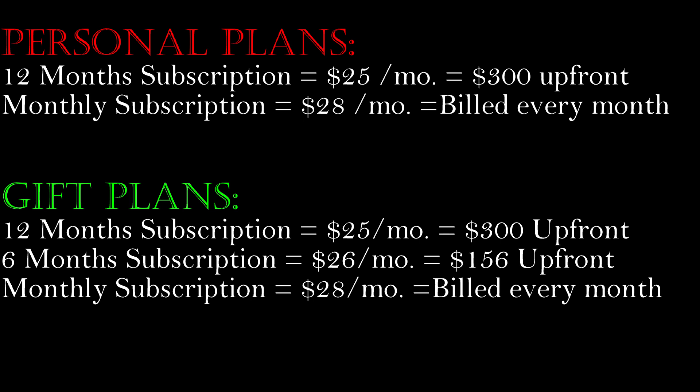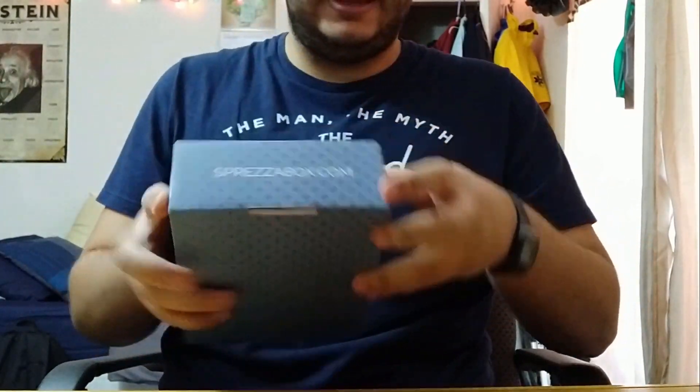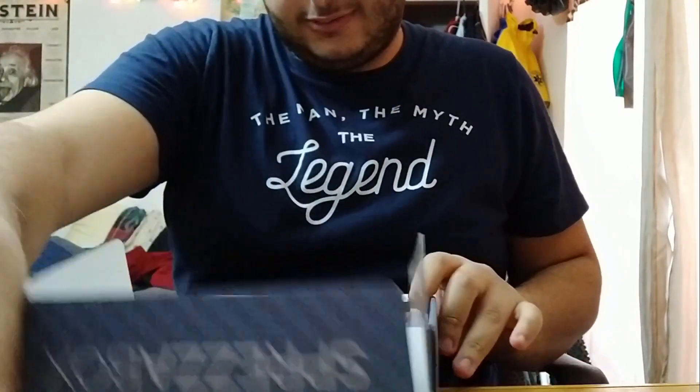I'll put their link in the description if you guys want to check them out. Let's get this open — let me grab a knife here. Alright, so this box is the Manhattan box.